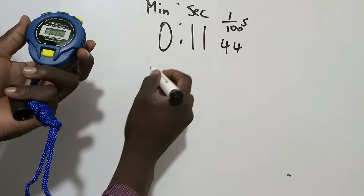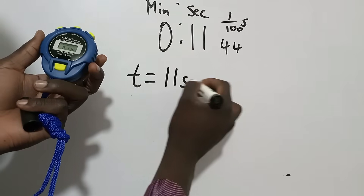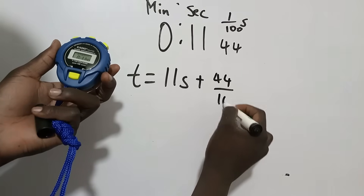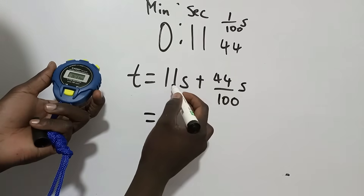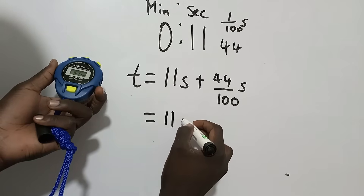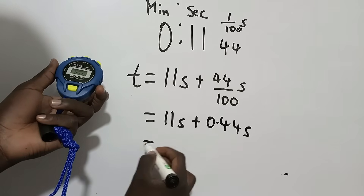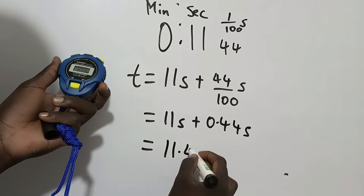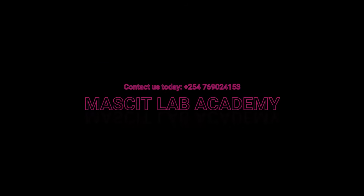To record this value, the time is 11 seconds plus 44 over 100 seconds. That means the time is 11 plus 0.44 seconds, which equals 11.44 seconds. So we record the time as 11.44 seconds.